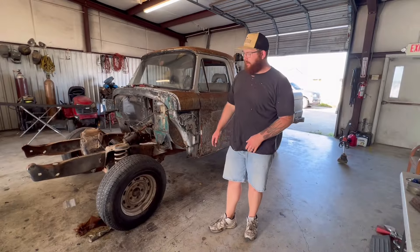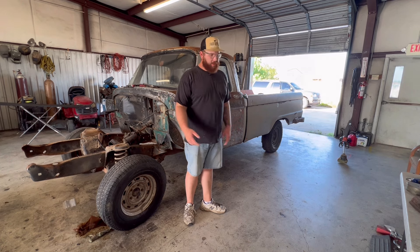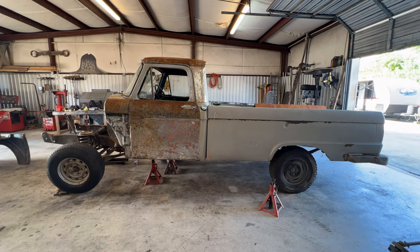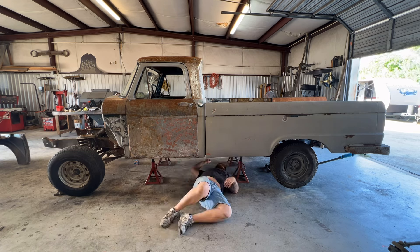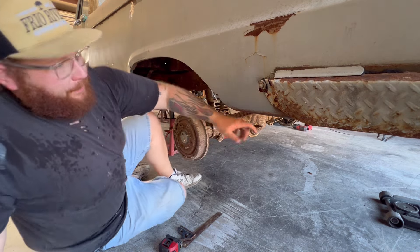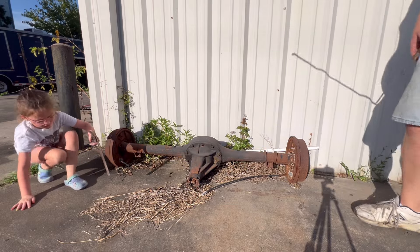Next step: we're going to go ahead, get the truck jacked up, get all the tires off of it, and I want to get this truck on level ground. I need to measure out that rear end to see what the width is — I've got ideas. We measured: 61 and a quarter on one, 60 and a half, 59 and a half on another. That's a big difference.